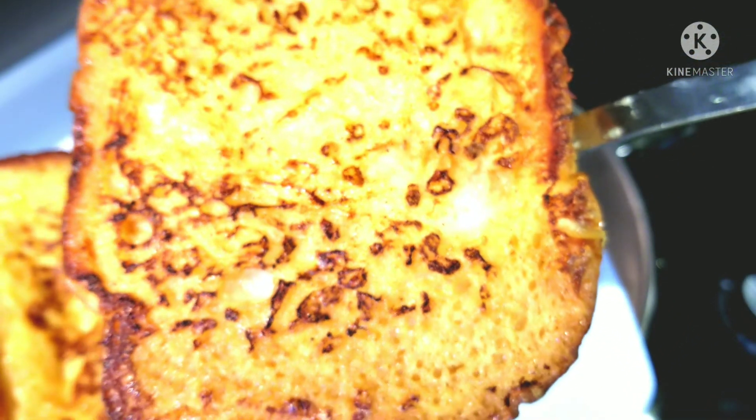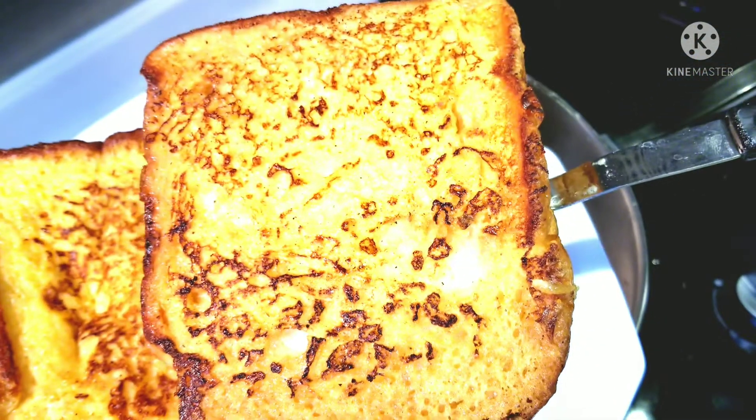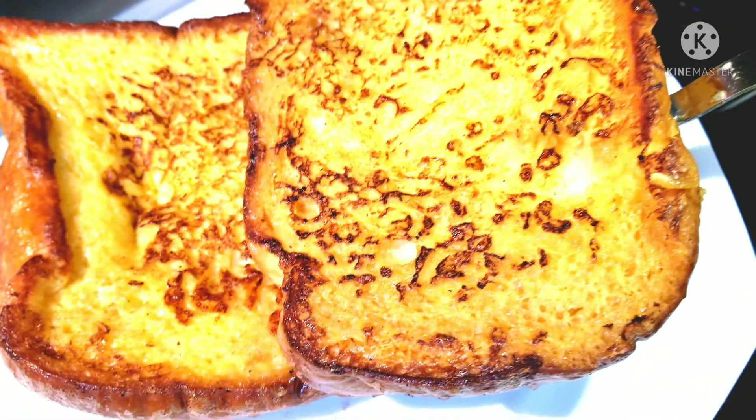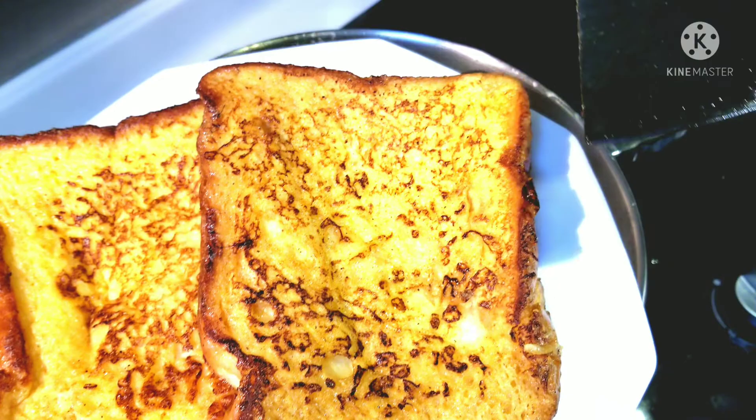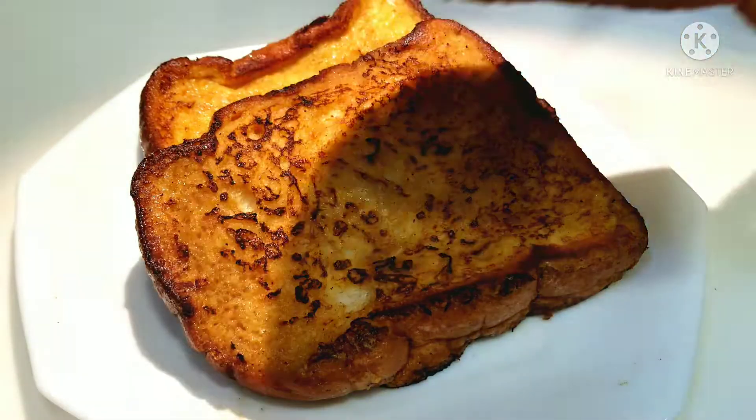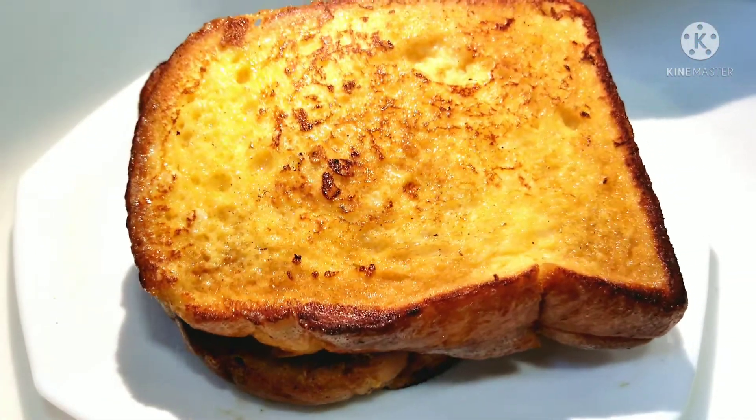When it is done, remove it and put it on a plate. You can pour on top maple syrup, honey, or even powdered sugar. And there we have it — the easy and delicious French toast!